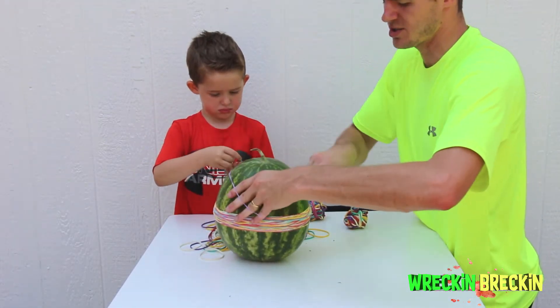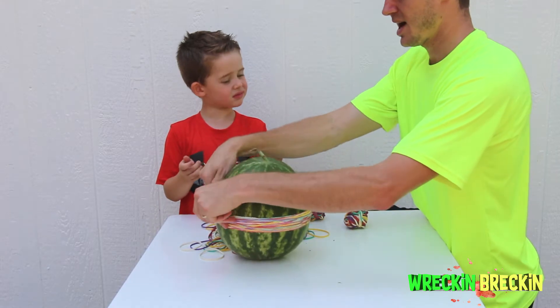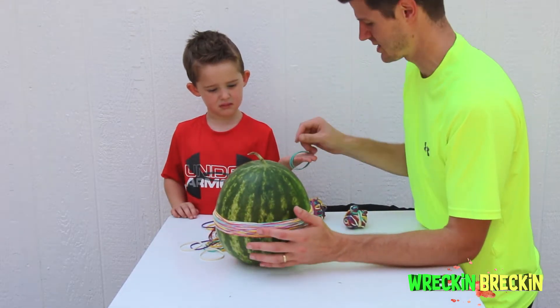I think we have like 50 rubber bands so far, and it's going to take a lot more. But be very careful because they do snap sometimes.